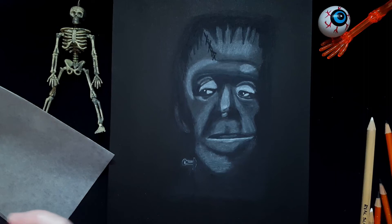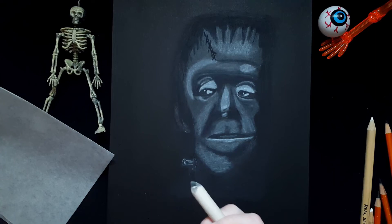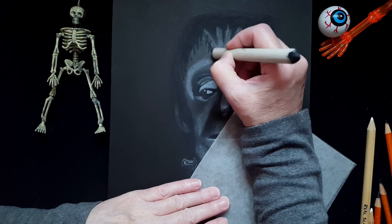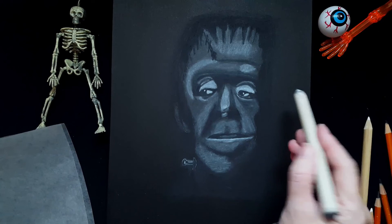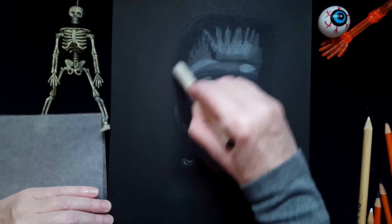I think he's looking pretty good. Now I have another container where I have all my black charcoal stuff. I've got my black blending stump. I'm going to do that scar — just taking the blending stump and doing some circular blending to make sure it's all nice and blended.